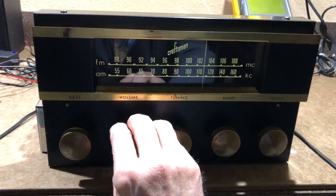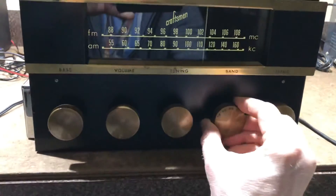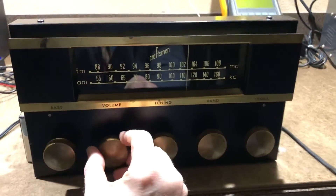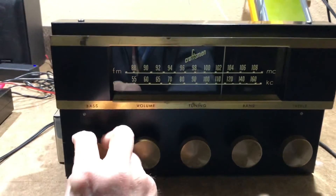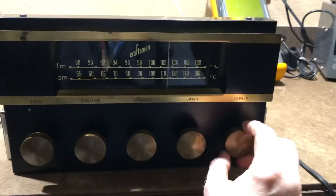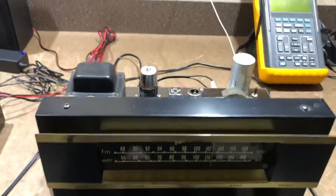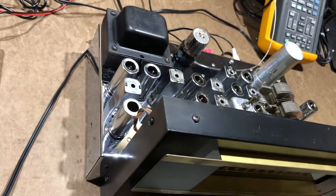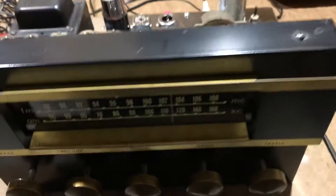What I'll do is I'll flip it over to the line input here and play a song off my iPod.